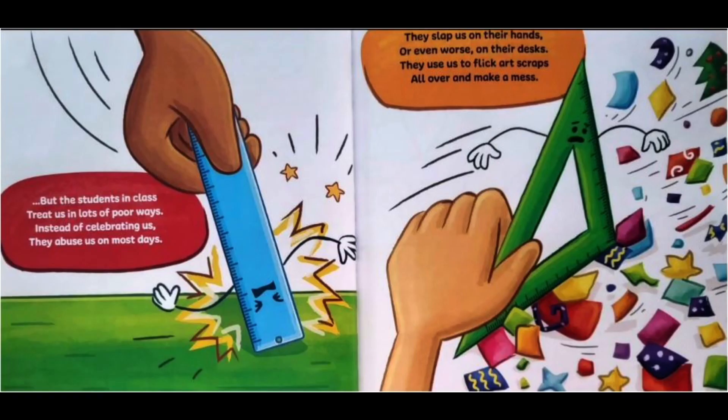But the students in class treat us in lots of poor ways. Instead of celebrating us, they abuse us on most days. They slap us on their hands or even worse on their desks. They use us to flick art scraps all over and make a mess.